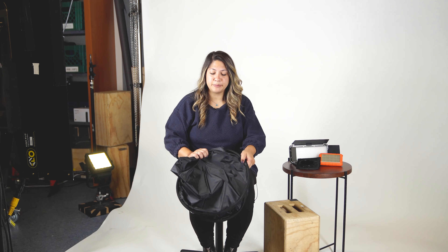Let's start with the Raya 5-in-1 Collapsible Reflector. Every portrait photographer should have a reflector, especially beginners and those who work with natural light. This reflector has silver, gold, black, and has a diffusion panel.